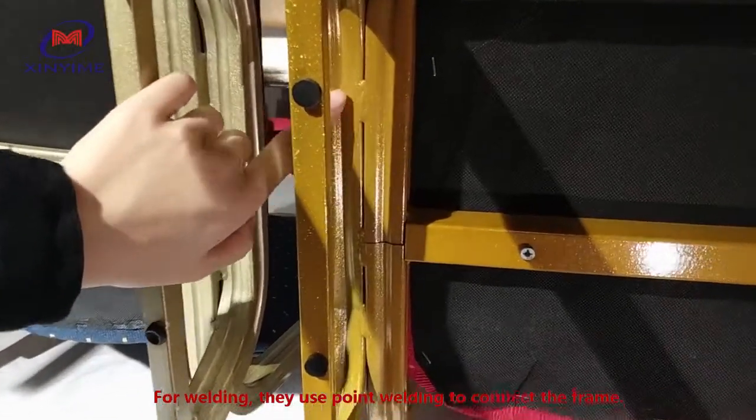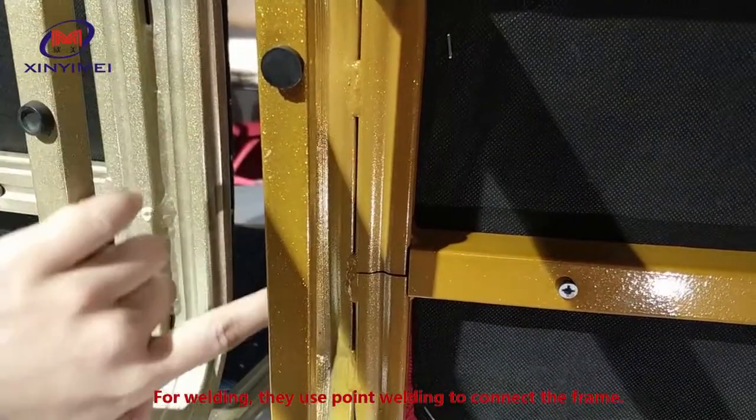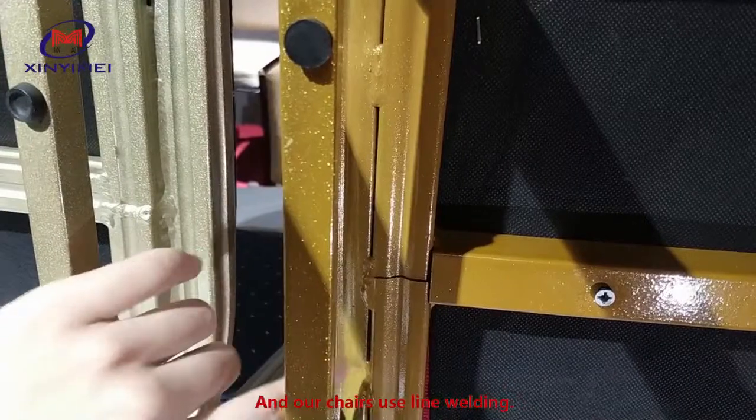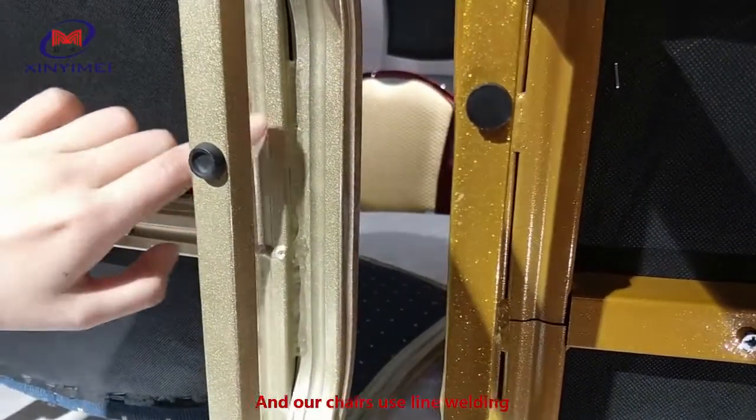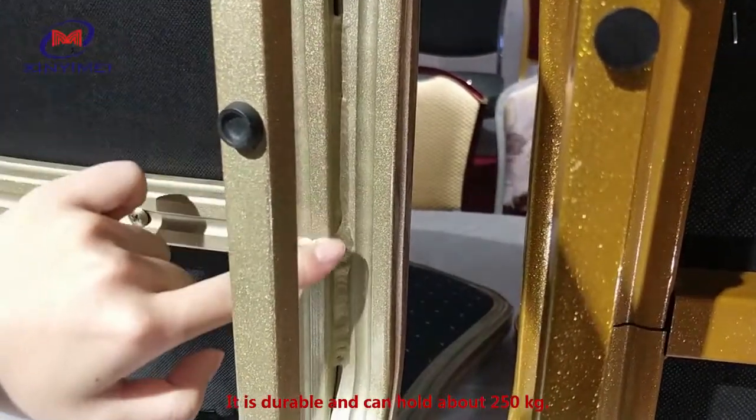For welding, they use point welding to connect the frame, so the chair is not very durable. Our chair uses line welding — it is durable and can hold about 250 kg.